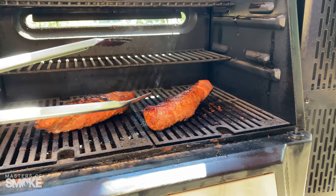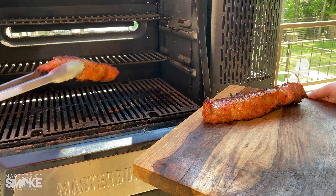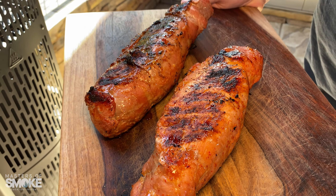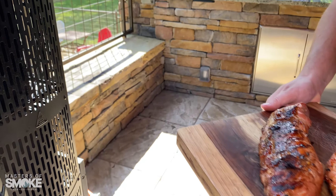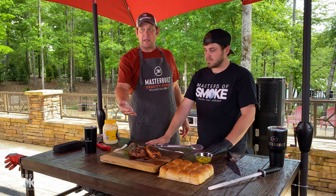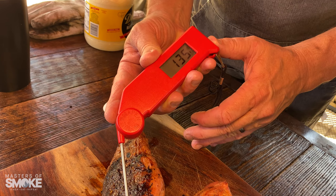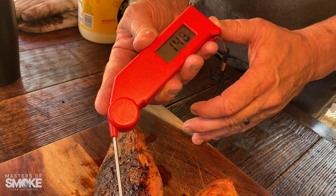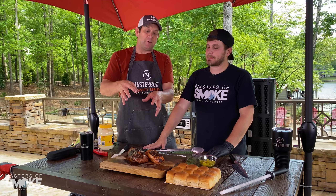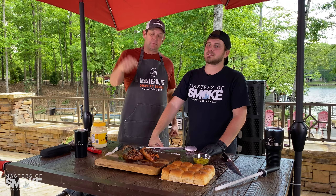Alright, so we're going to pull these — that is a good looking cut. Let those rest for maybe 5 or 10 minutes while we get our slider buns ready. Amazing flavor. Cut package on the grill. 15 minutes, 15 minutes, one flip, 30 minutes total. When we pulled these, they were at 147 degrees internal temperature. They sit and rest for maybe 5 to 10 minutes and that temperature will rise. You want to get the internal temperature to about 155 — and that's what you want.